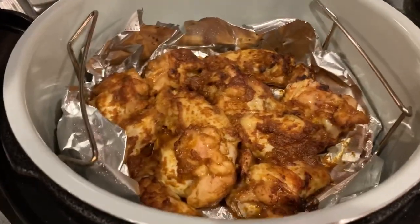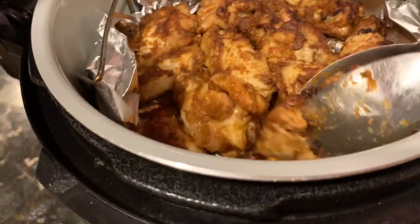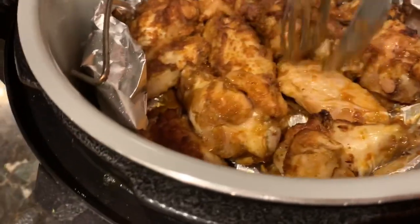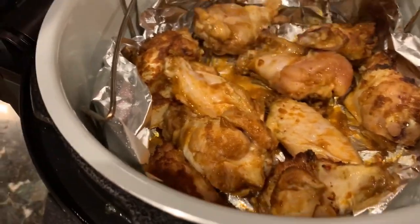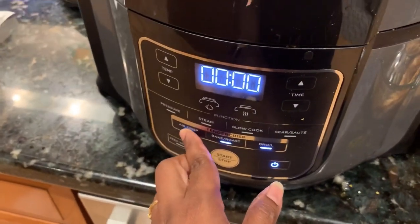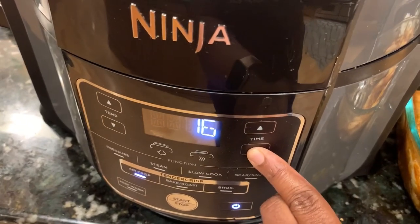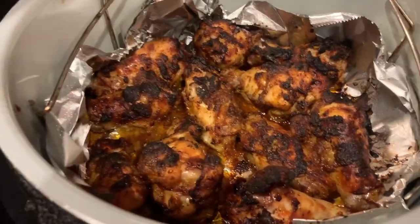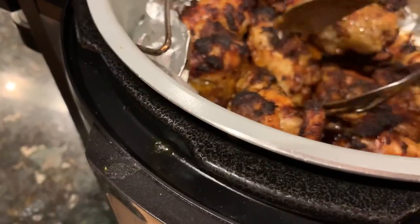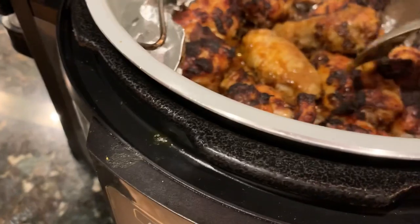The first 10 minutes are done — you can see they're nicely cooking. Let's turn them over, set the timer for another 14 minutes at 400°F. I love using this air fryer because it heats up and cooks so much faster than a regular bake oven. The timer's done now — look at it, it looks like it's been grilled! I'm going to flip it once more and give it another seven minutes on the other side.